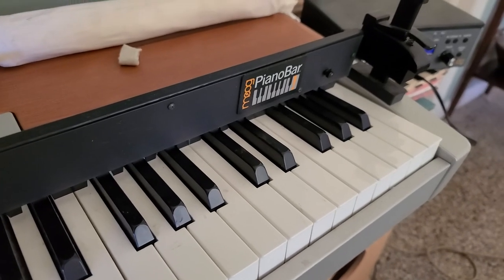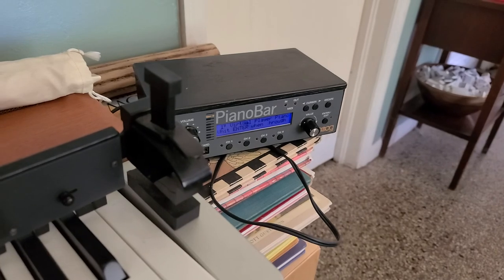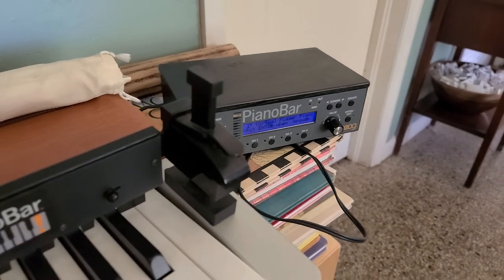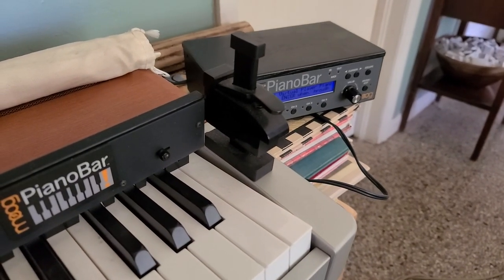Like I said, the connector in the back of the piano bar control box for the foot pedal came loose. I have it taped inside there — you'll see a picture of that in the listing. Call me if you have any questions.